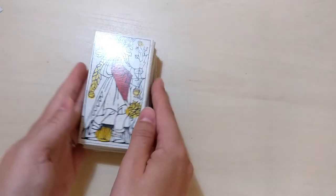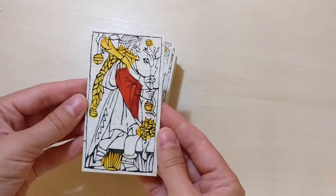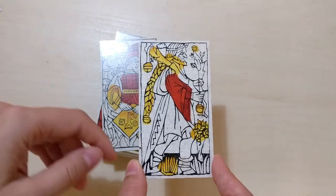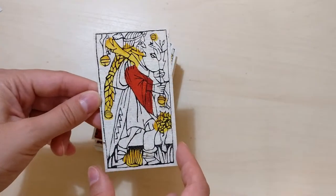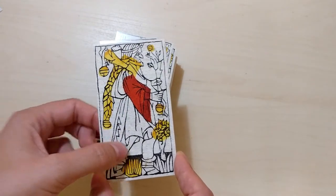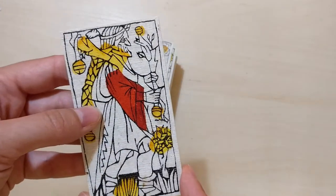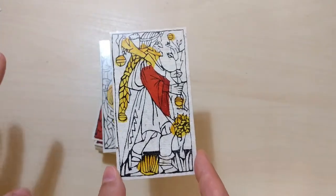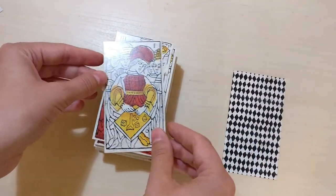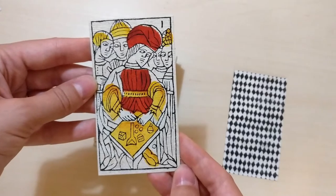Let's start with the Fool. Look at him. There are no names for the Majors, only numbers — but the Fool, as usual in traditional decks, has no number. The colors are the cream of the paper, the black of the line art, yellow, and this deep, deep red. Beautiful red, beautiful yellow. There are, I believe, two cards that have some blue in them, but only two. This is definitely a deck of cross-eyed people — I won't pretend it's not, because it totally is.